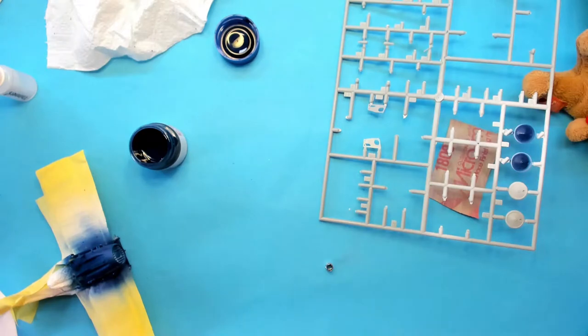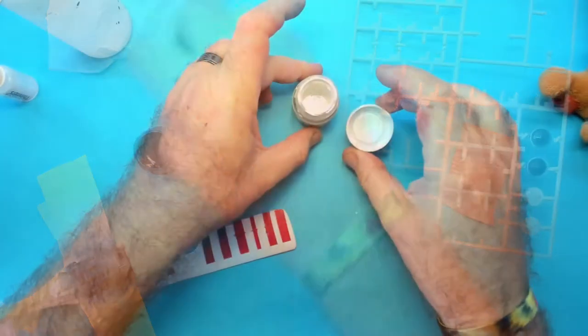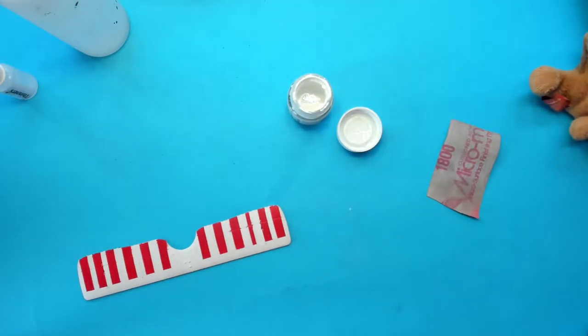There we have it. The nose and wheels have been sprayed. I really do like this speedy-up thing. Now let's have another bash at those white bits.